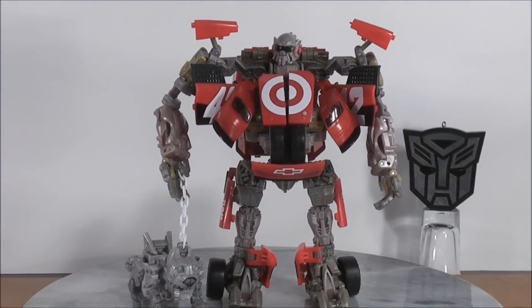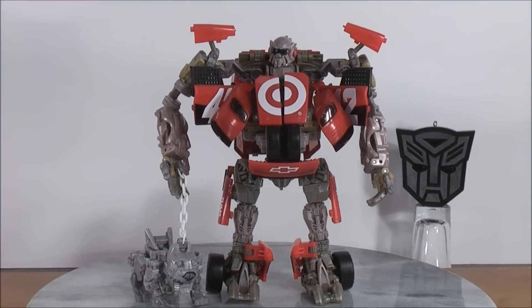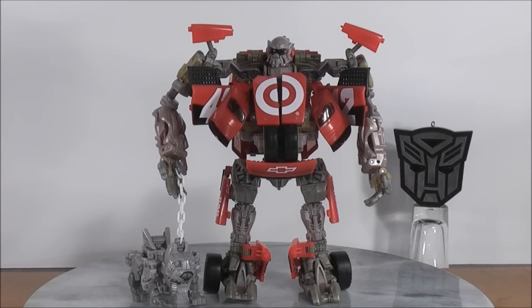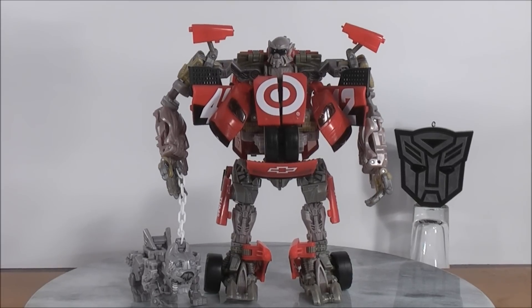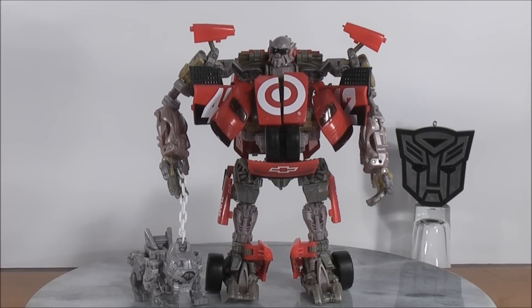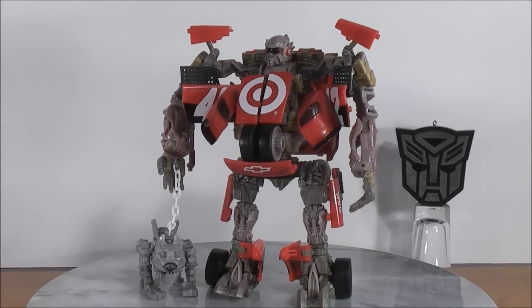This is MikeMouse74 with a quick video update on Transformers Dark of the Moon Human Alliance Ledfoot. Don't forget to comment, rate, and subscribe. Support the mouse, support your Transformer community, and don't forget to subscribe to Scoob6547. I'll catch you guys later — take care. I'll give you guys one more look, another full 360, and one more close-up.